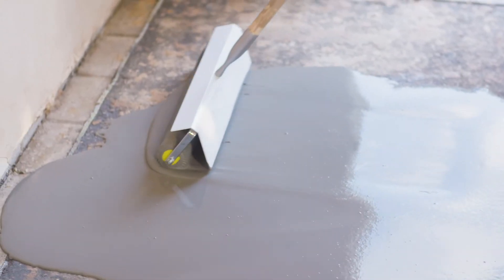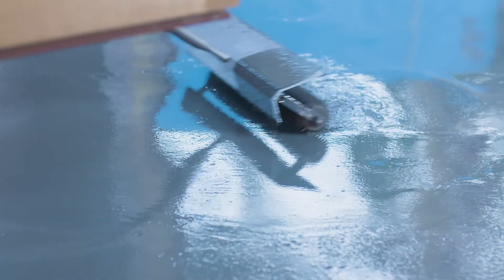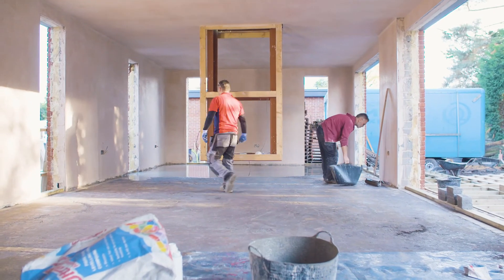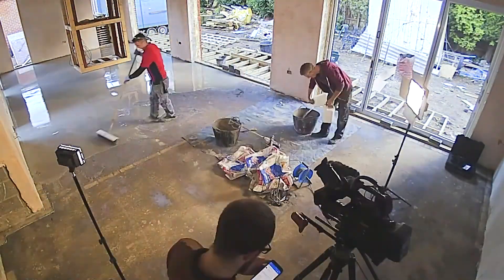It helps to spread the solution evenly by using a spiked roller. When you're covering a large area like this — 60 to 70 square meters — extra hands always makes a difference. Once you've covered the entire area with the wet self-leveling compound, leave it to dry for at least 24 hours before you start laying the tiles.